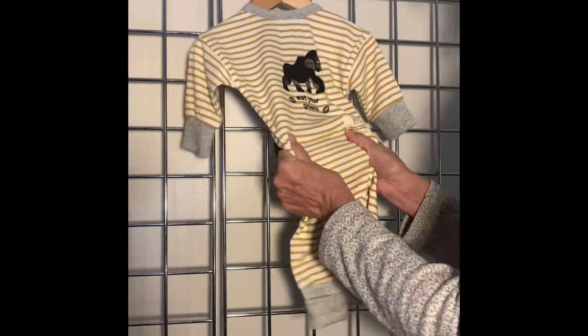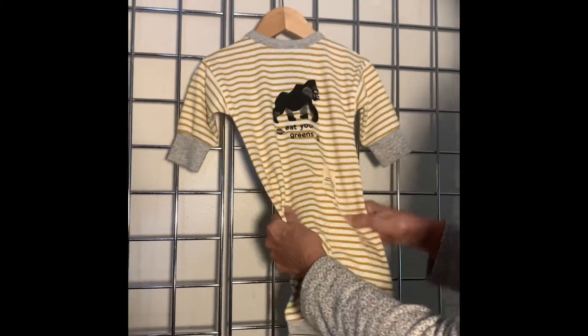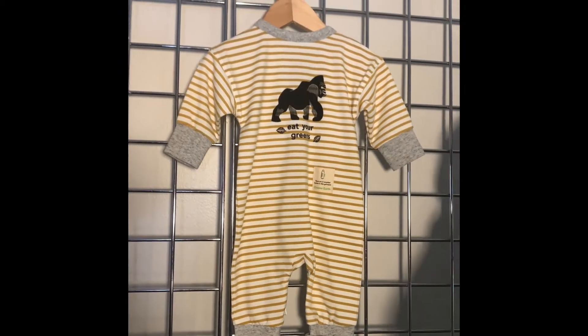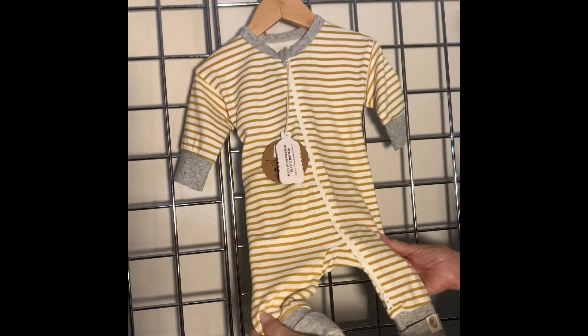It's really got a nice hand — you can see there's some nice stretch from the spandex. It's a real nice, soft little non-footed coverall for your baby. Our coveralls are priced $15 wholesale, $30 retail.